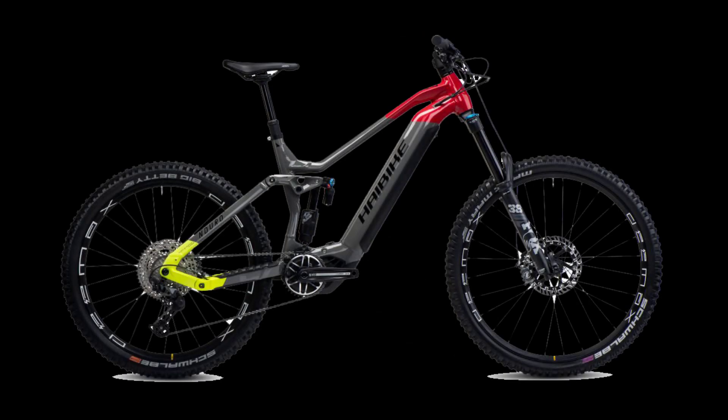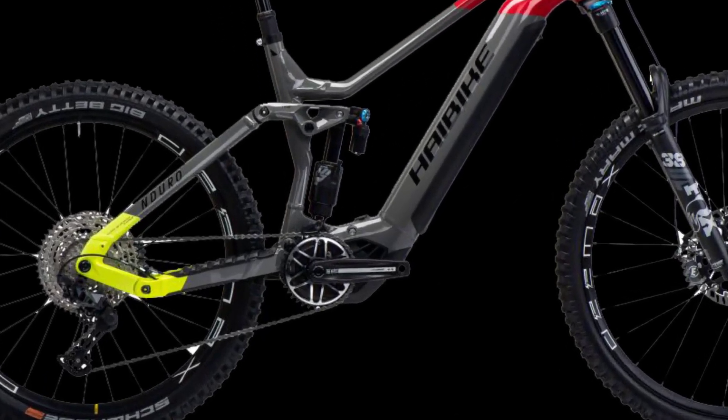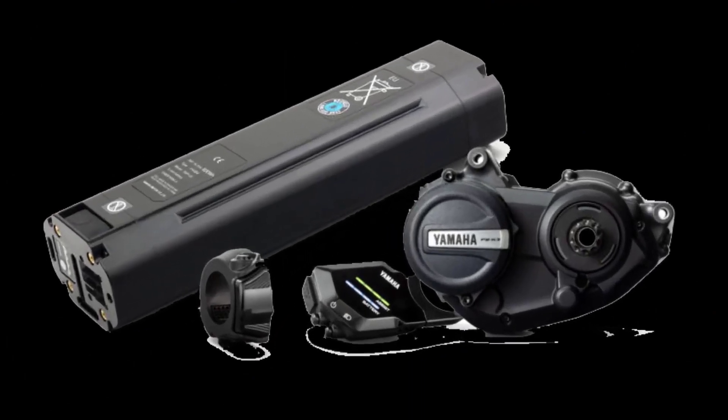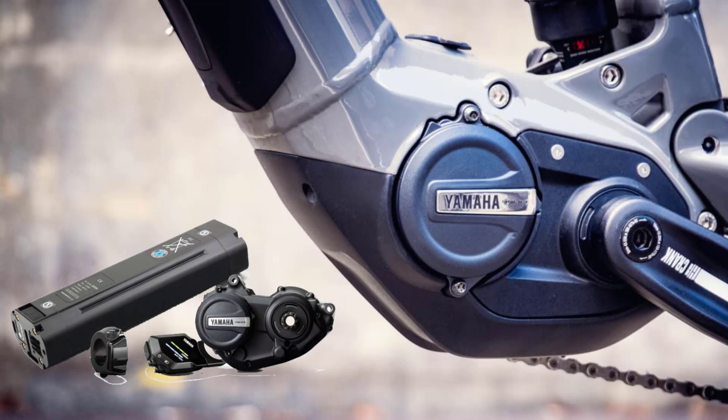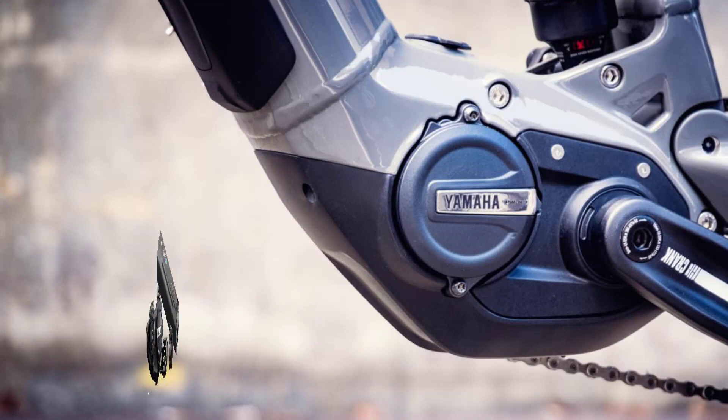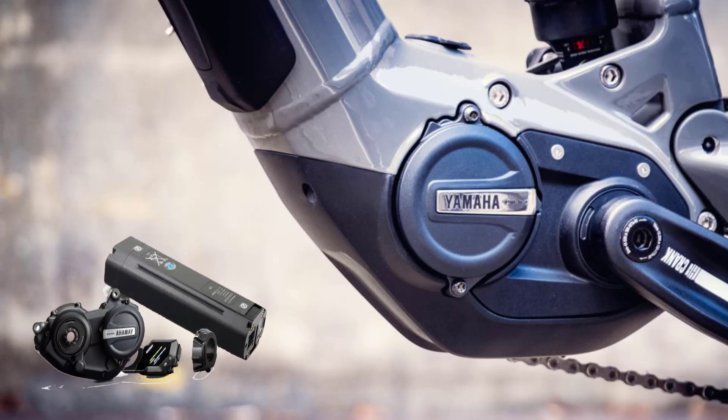On the drive side, the impressive HayBike chainring steals the show from the compact Yamaha PWX3 motor. The Yamaha PWX3 motor is the new sheriff in town — it's smaller, lighter, and should offer strong performance on the HayBike Enduro 7.